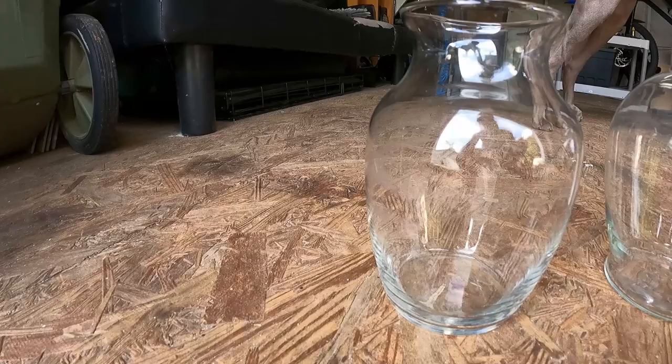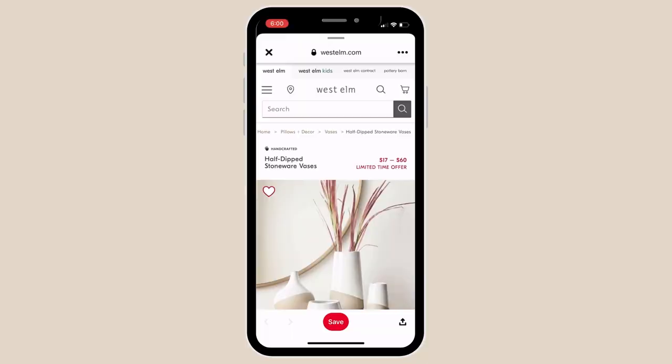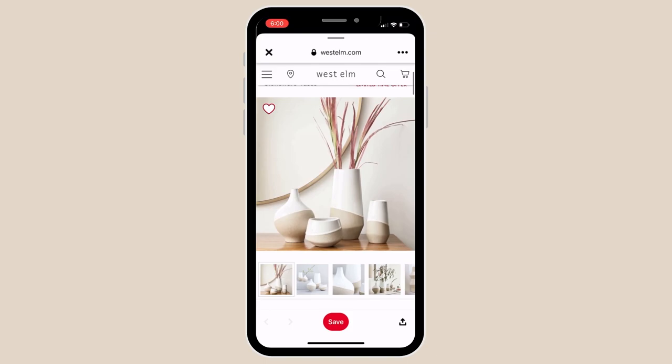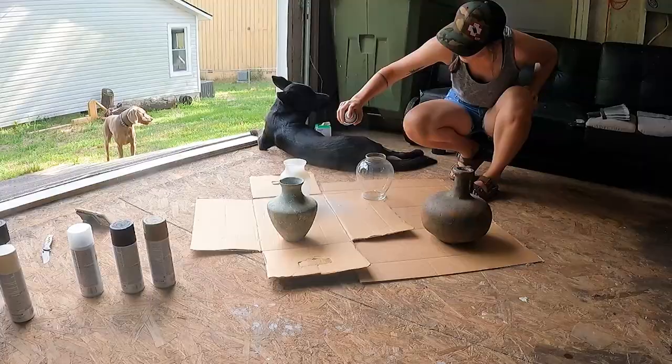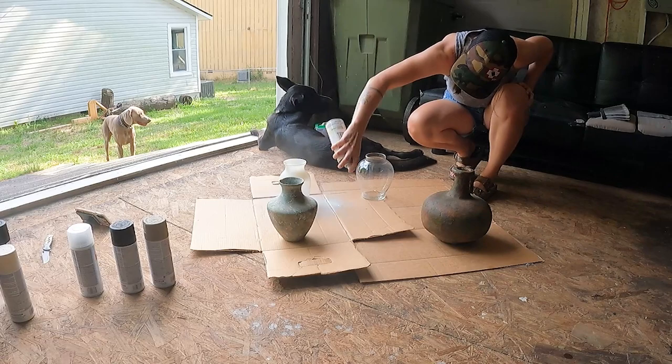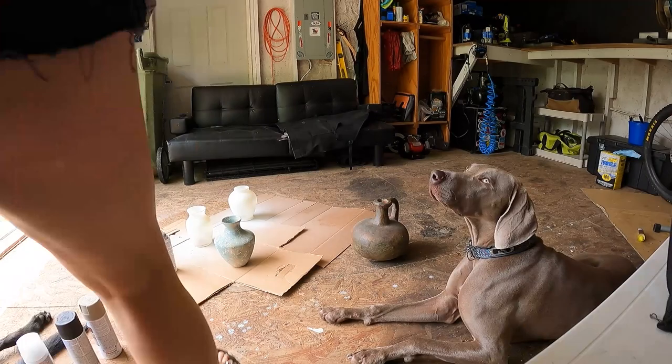For project number one, I'm working with these simple glass vases — nothing crazy — but the inspo is these West Elm vases. I love the organicness of it, the combination of the white with the textured tan, so I'll be using the Rust-Oleum chalk white paint. I'll link it down below in case you're interested. Definitely make sure to do thin coats. I noticed that if I went too heavy or got too close it would run, so the thinner the better.